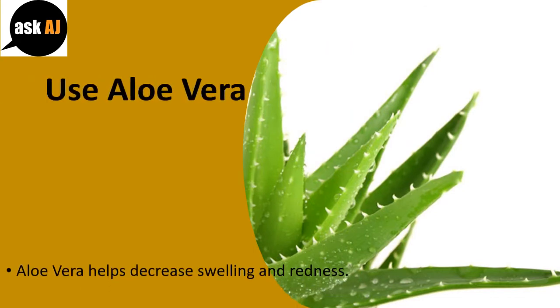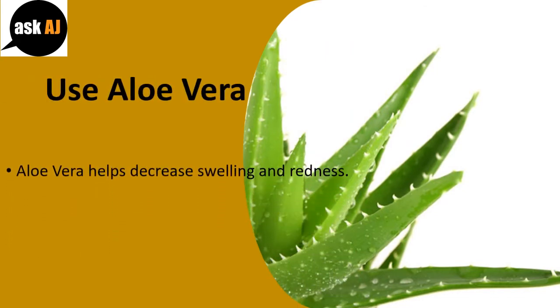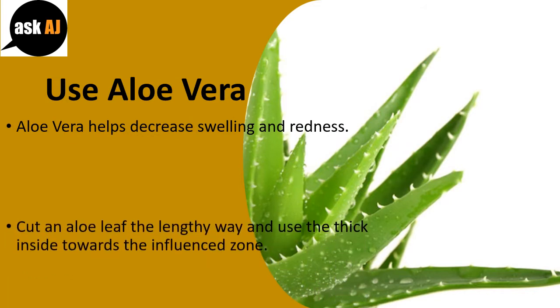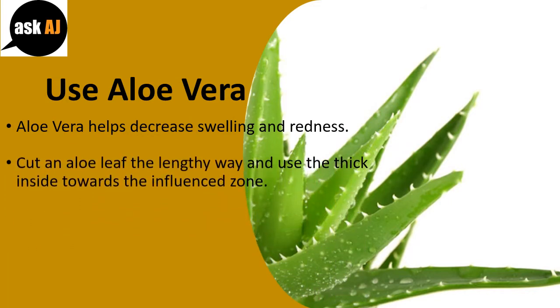Use Aloe Vera. Aloe vera helps decrease swelling and redness. Cut an aloe leaf lengthwise and apply the thick inside towards the affected area.